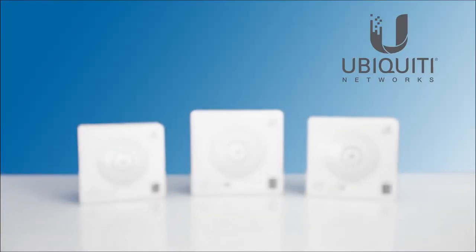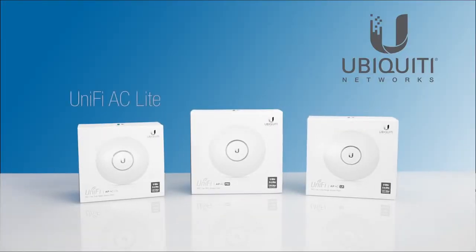In this video, we will be looking into the newest AC technology and enterprise products: the UniFi AC Lite, Long Range, and Pro.